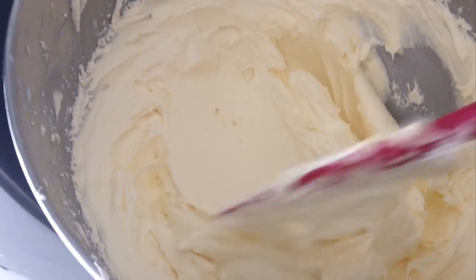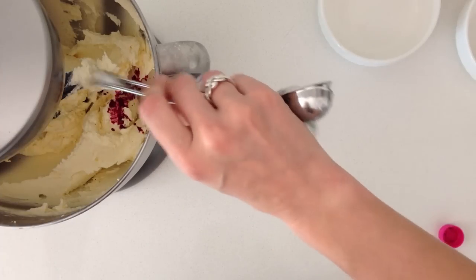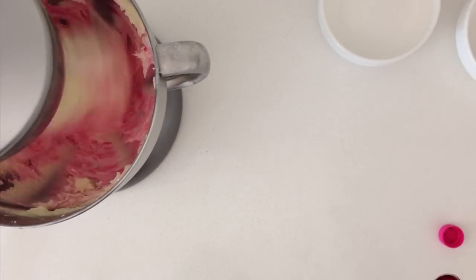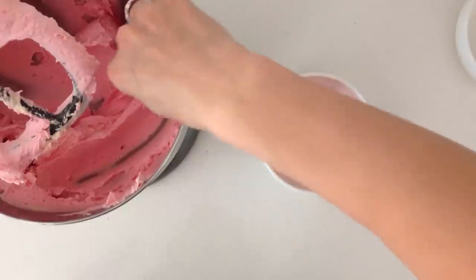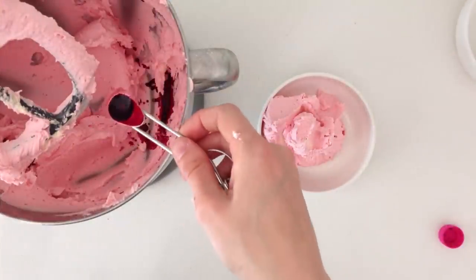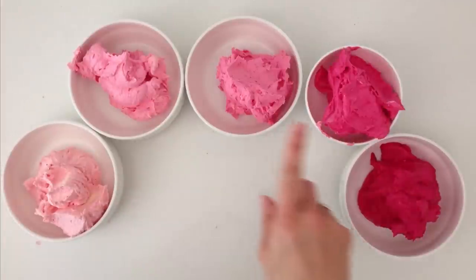Take out a third of your mixture and leave that to one side. With the remaining mixture, add a small amount of colour and mix it well — you can use any colour you want, pink, blue, or whatever you'd like. Place a decent scoop of this into your first bowl, then add more of the same colour and repeat that process until you have 5 shades going from light to dark.